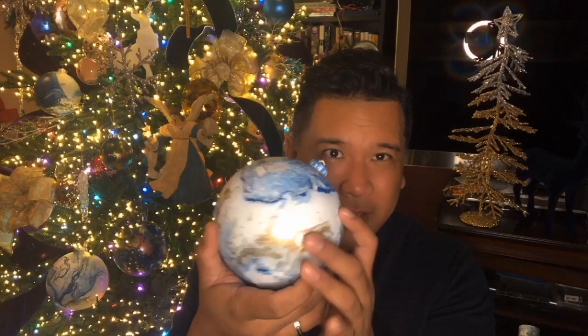The great thing about hydro-dipped ornaments — or hydro-dipped anything — is the process is completely unique. Once you do the process and you dip them into the paint, you get a completely unique, one-of-a-kind ornament that is always going to be just yours. This is one of the examples that I painted — hydro-dipped painted.